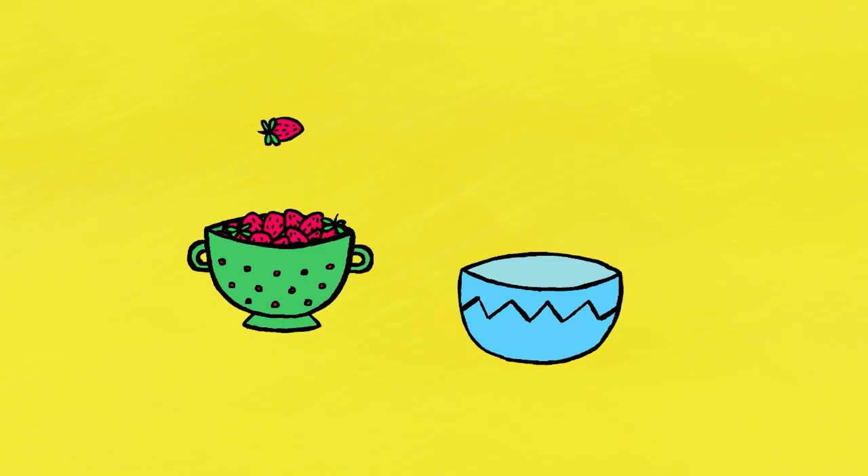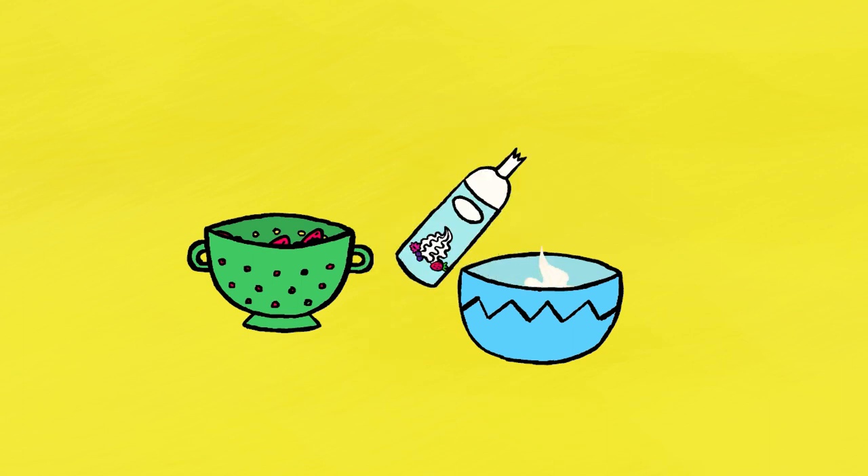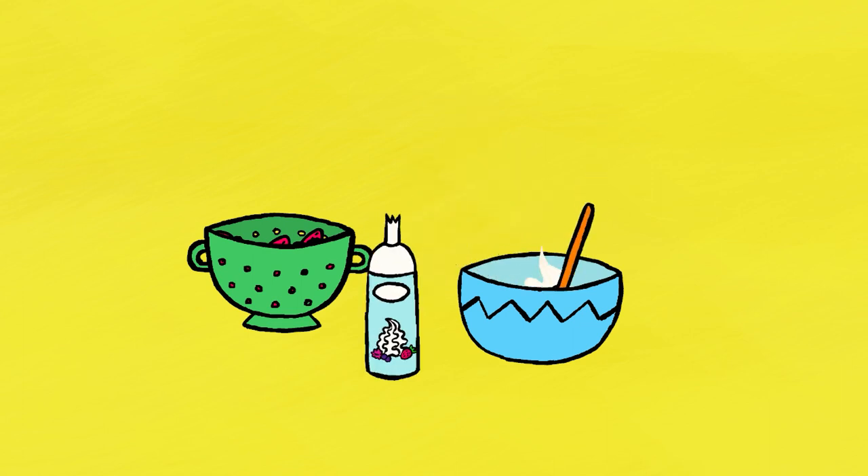Don't forget to remove the stems from the strawberries, then put them in a salad bowl, saving a few to decorate the cake. Then you add the whipped cream and mix the strawberries into the whipped cream.